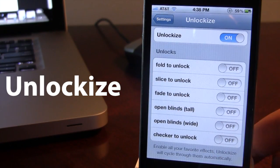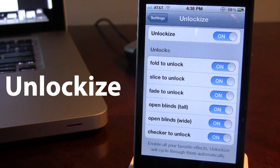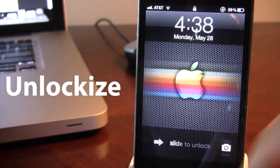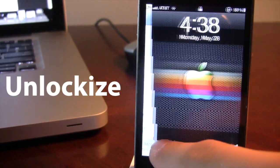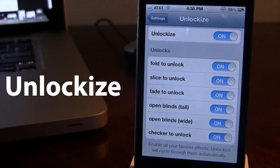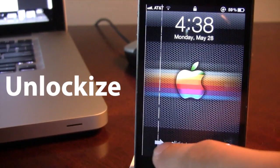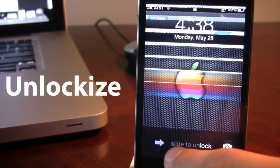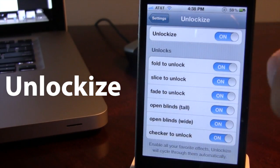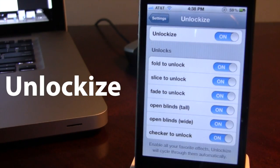What's great about this tweak is that you can easily turn all these on at once. And as you lock your device, it will cycle through these from top to bottom. So the first one is Fold to Unlock, then Slice to Unlock, followed by Fade to Unlock, the two Open Blinds — the tall version and the wide version — and last but not least, the Checker to Unlock. Really nice.